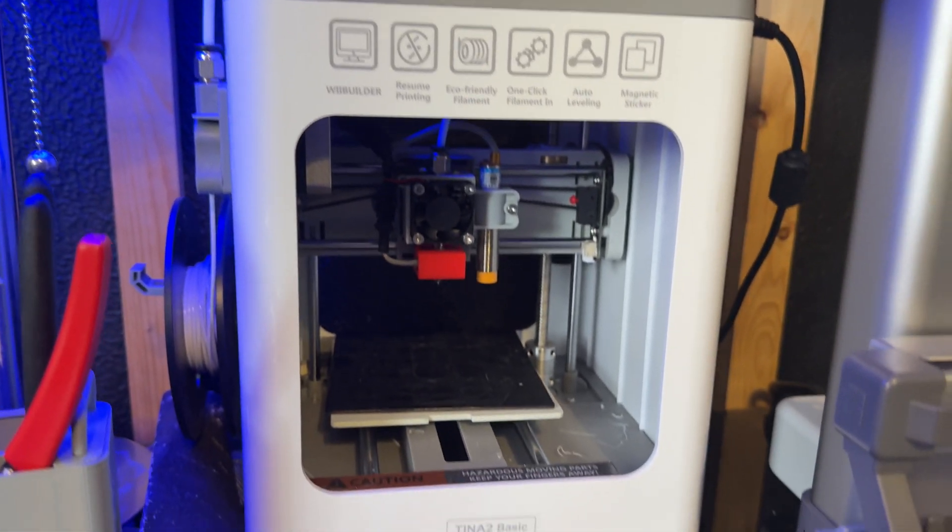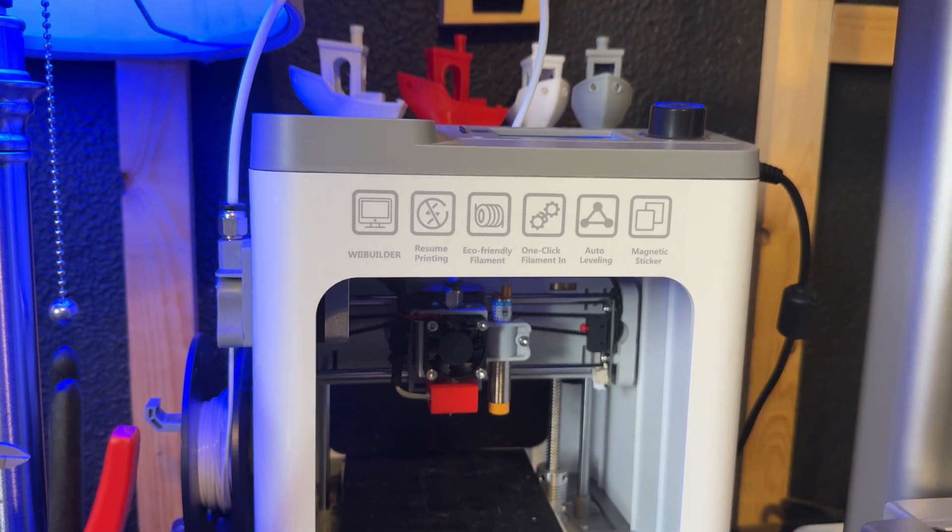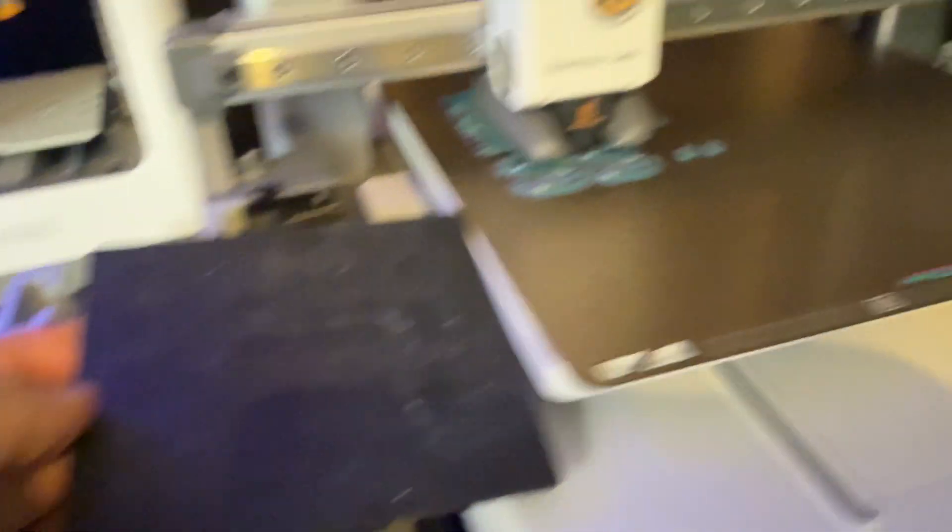I've also been using another printer called the Antina Basic 2, just an Amazon brand 3D printer. It's tiny — about 100 cubed, so very small — and that build plate compared to the Bambu Labs A1 is tiny. The only reason I barely use it is because it's so small it can barely print anything. If you want a really good 3D printer with a good size to print sizable things, the Bambu Labs A1 is awesome. If you want a cheap entry printer with no fancy features, the Antina Basic 2 for $100-$150 on Amazon is great. But if you can find the Bambu Labs on sale for $300, definitely buy that — the extra $150 is so worth it.